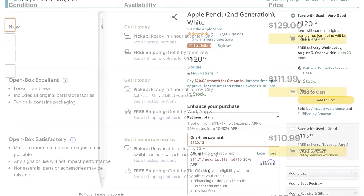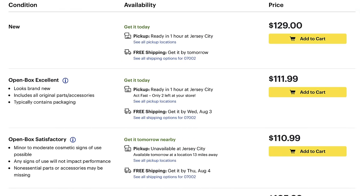Before getting into the actual features, two quick things. First, yes, the retail price from the Apple Store is $130, but you can always find deals on Amazon or Best Buy for at least $10 off, if not more. I've seen it as low as $99 on Amazon, and I'll put updated links in the description. Highly recommend avoiding the Apple tax by not paying full price.